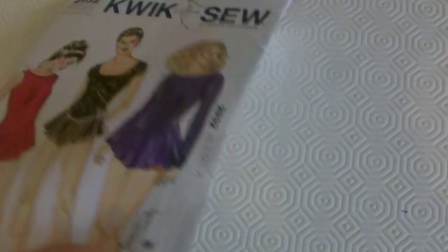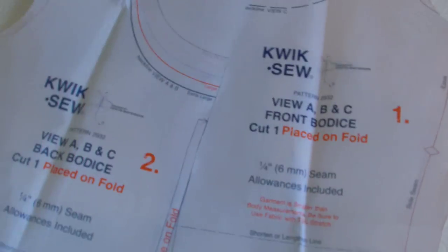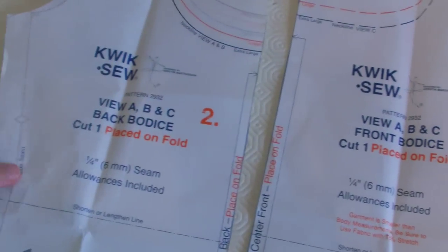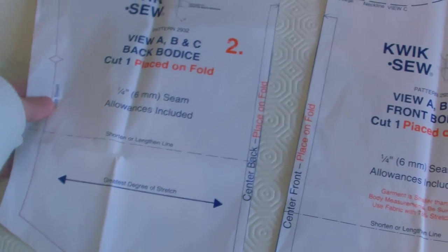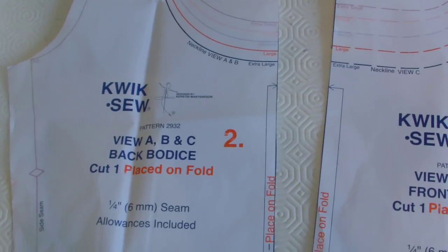I'll be using a stretch fabric for this. These were the original pieces that came with it. You've got your back there, and this was your sleeve. As you can see, it looks like an average sleeve pattern.